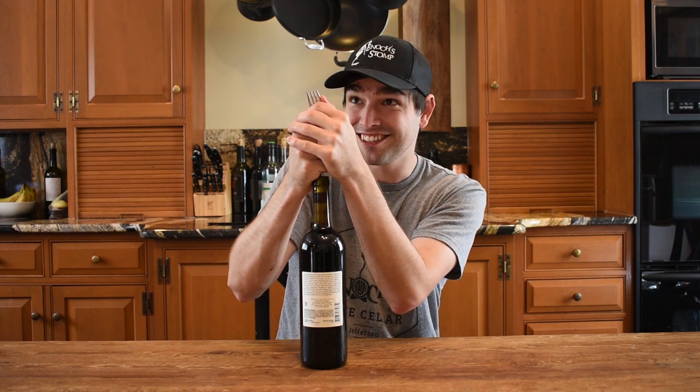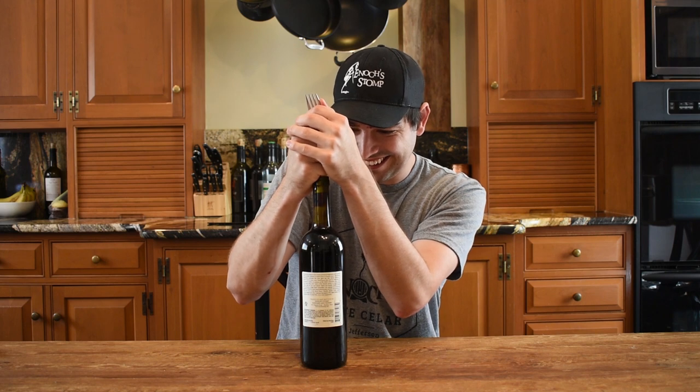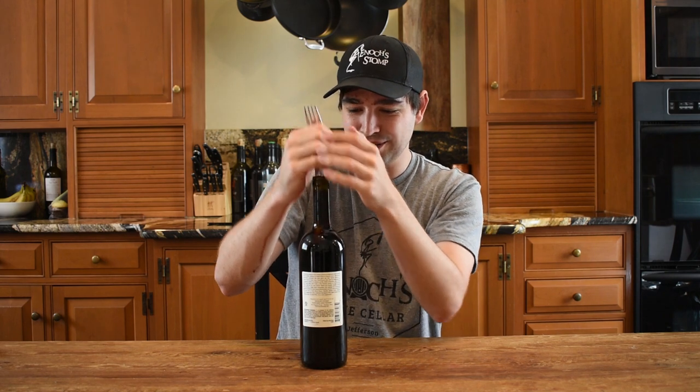That'll get all the way in. Do you see it? It's cool. It's in, and it's tasty.